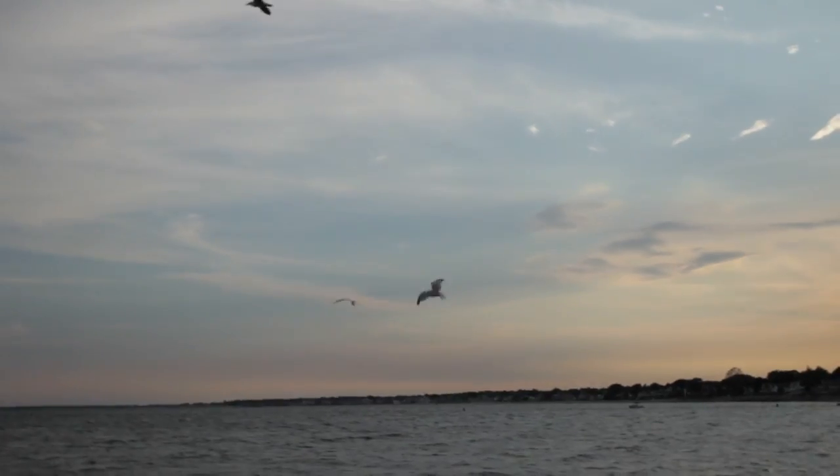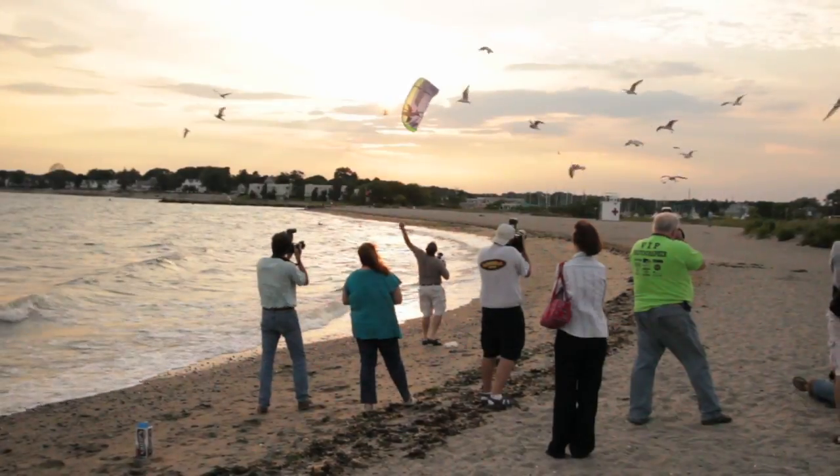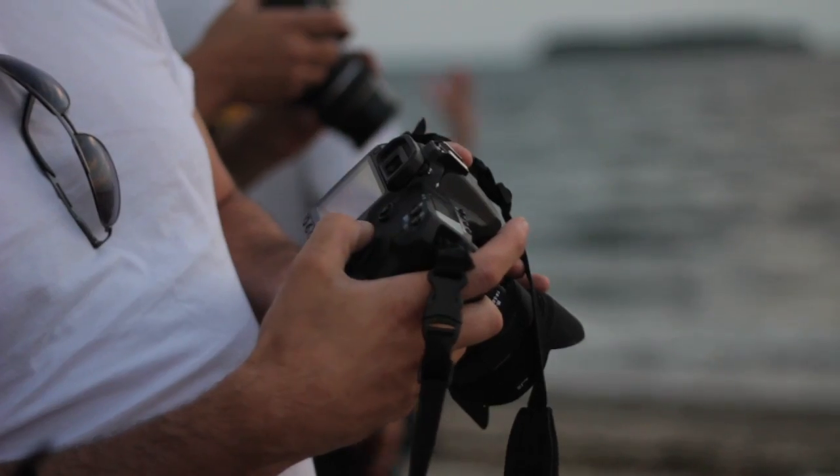If you go to milfordphoto.com and click on the meetup link at the top of our page, you can see some shots that we took from this meetup at Gulf Beach. It's a little photo club — informal — where we meet, take some pictures, and learn a few tips and tricks from each other on how to get better pictures in a variety of situations.